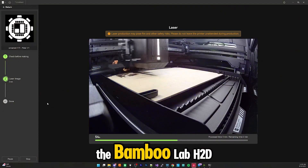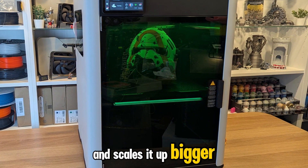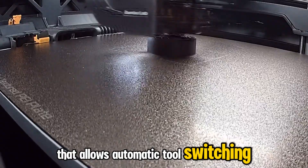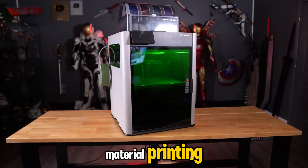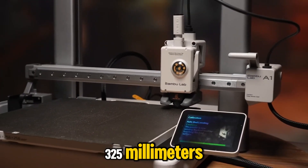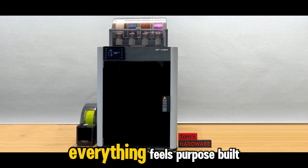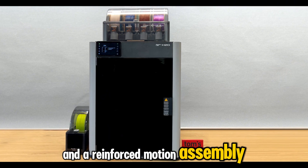And finally, at number 1 — the Bamboo Lab H2D. The newest flagship from Bamboo takes everything the X1 Carbon did right and scales it up: bigger, smarter, and even more refined. It's not just an upgrade; it's a statement about where high-end desktop 3D printing is heading. The H2D features a dual-nozzle system that allows automatic tool switching between materials or colors without the waste typical of filament purge systems — a more efficient, cleaner approach to multi-material printing. The machine's build volume, roughly 320x320x325mm, gives you the flexibility to print larger parts or multiple smaller ones in a single run, all while maintaining Bamboo's trademark CoreXY precision. Inside the sleek illuminated enclosure, everything feels purpose-built: active chamber heating for consistent temperature control, high-flow cooling for crisp details, and a reinforced motion assembly for long-term accuracy.